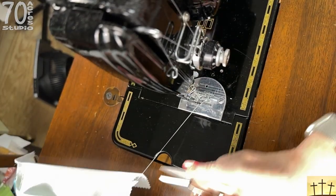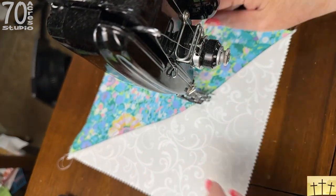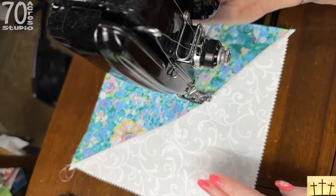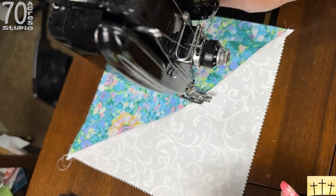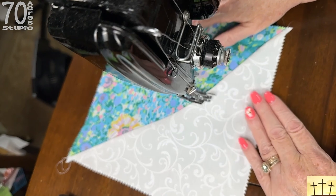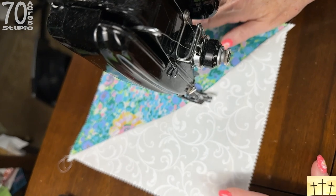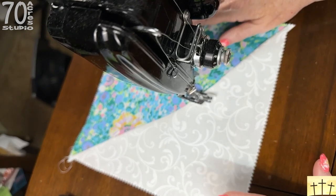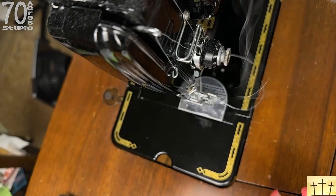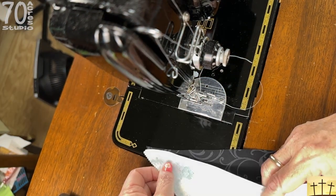We're going to pop this out and open it up — look at that beautiful block! To square this up is going to be very easy; it all depends on how drastic your curves are and how much things get out of whack on the edges. But this is looking pretty good and it's going to be absolutely gorgeous. I'm going to continue on and chain piece. This one got taken out of the machine, so I'll put it aside and now work on the next one.